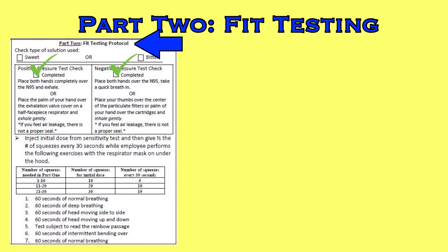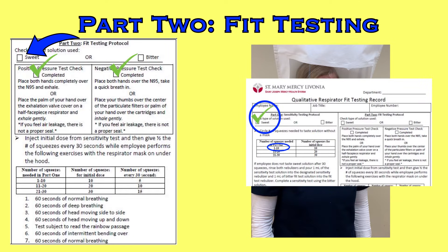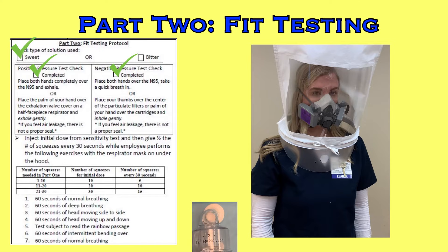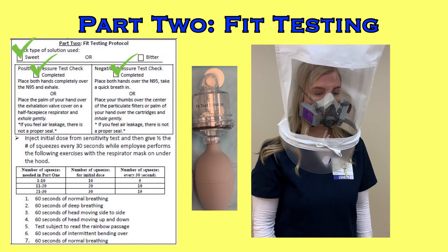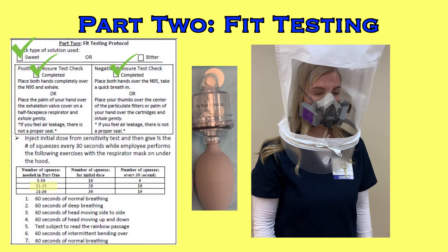You have now progressed to part 2. Have the colleague don the hood and indicate which solution you will be using — it will always be the same type that was successful during part 1. Use the black fit test solution nebulizer. You will create a cloud of solution in the hood and need to maintain it throughout the test. Reference the table in part 2 of the form: if the colleague tasted the sensitivity solution in the first 10 squeezes, prime the hood with 10 squeezes and then every 30 seconds add 5 more. If they needed 20 squeezes, prime with 20 and add 10 every 30 seconds. For 30, prime with 30 and add 15 every 30 seconds.